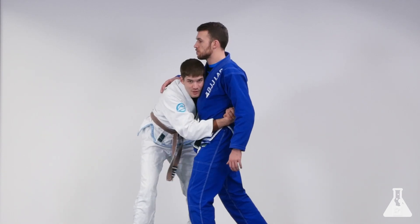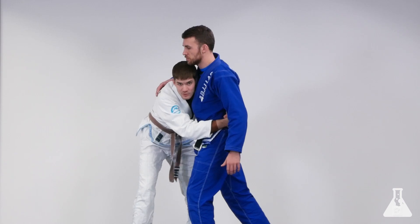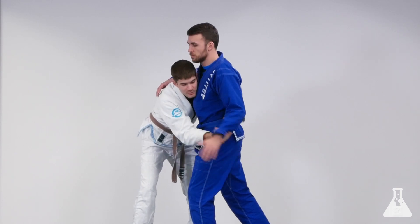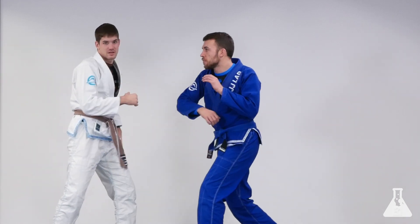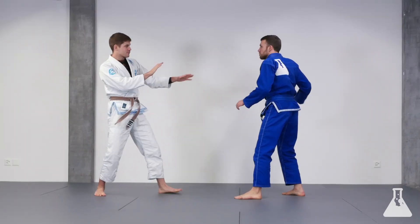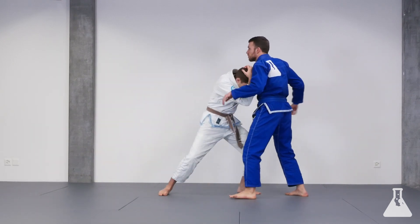Of course he can still punch me, but we're not going to stay here. This close, it's hard for him to generate a lot of power, so it will just be short punches. Punches are really dangerous where he can create a lot of power — either I'm all the way outside where he can't reach me, or I want to be close enough.